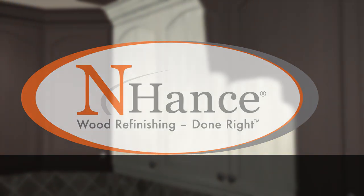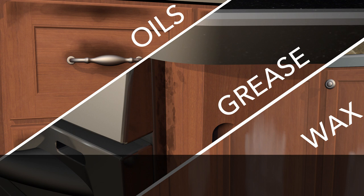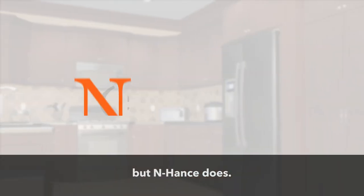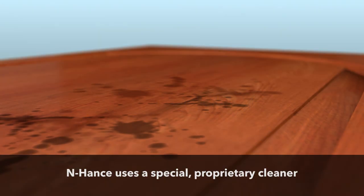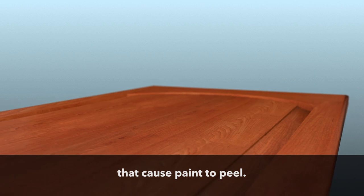Let's start from the beginning. First, the prep. Cabinets get dirty — oils, grease, and waxes build up and keep paint from sticking. Painters don't always take the extra step to clean your cabinets first, but Enhance does. Enhance uses a special proprietary cleaner to thoroughly remove contaminants that cause paint to peel.